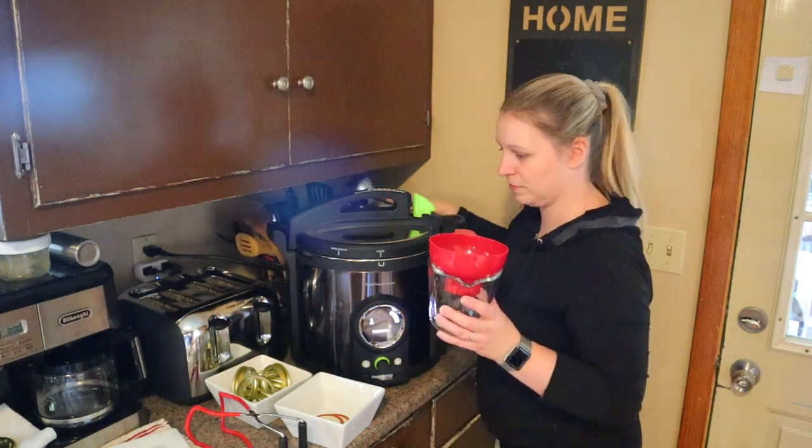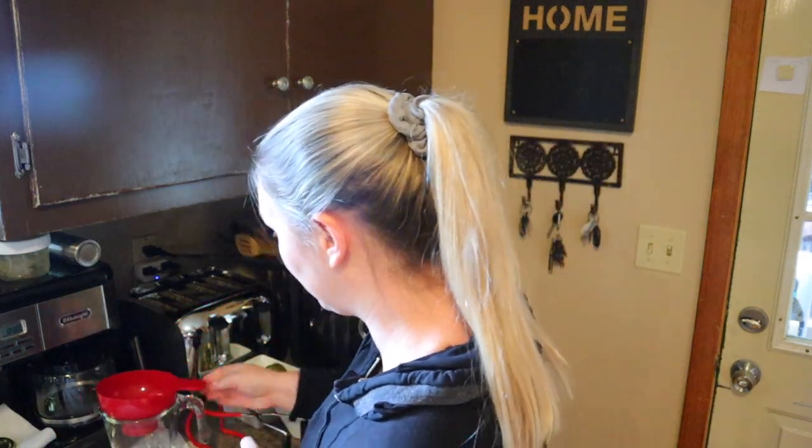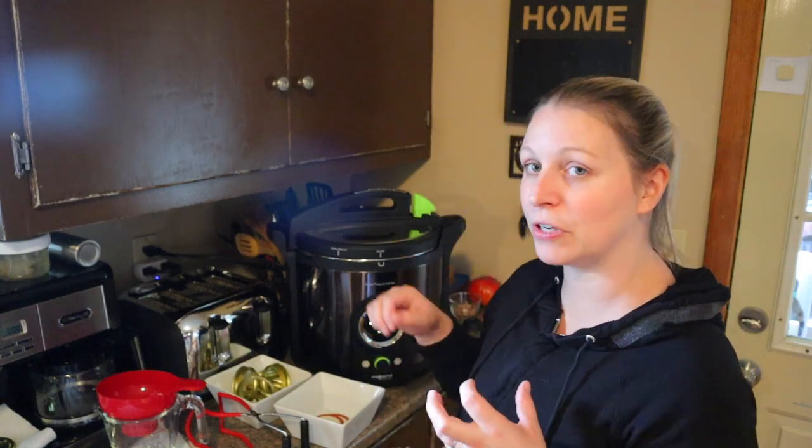I've got my sink full of hot soapy water so I can wash up extra lids if I need them. I've got my jar grabber tongs, a two-cup measuring cup for scooping, and I'll use a ladle as we get closer to the end. I've also got my funnel so I don't make too big of a mess.